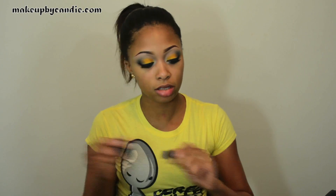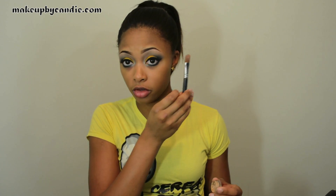For my foundation I'm taking the NARS Sheer Glow in Cadiz. I'm taking my Sedona Lace number 928 brush — it's just a flat buffer brush. For concealer I'm taking my Bare Millers Correcting Concealer SPF 20 in Tan 2 with a Max Coverage Concealer brush.